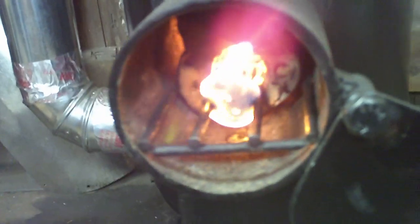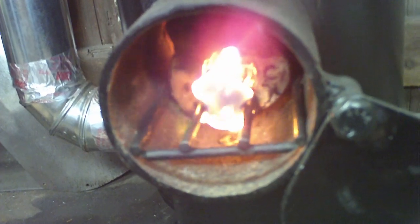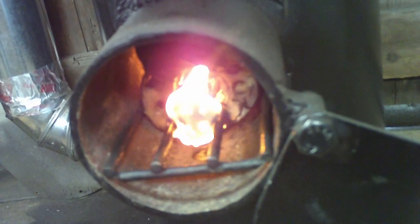I don't know if you can hear — it's already starting to get that rocket sound. It ignites pretty quick. Within a minute or two, I can go ahead and shut down that T, and then the bottom exhaust will take straight on over.